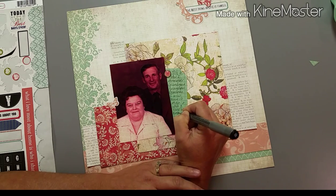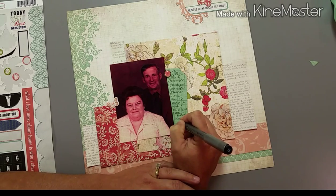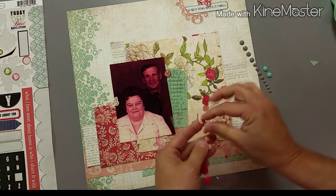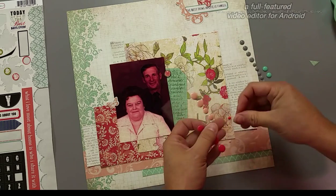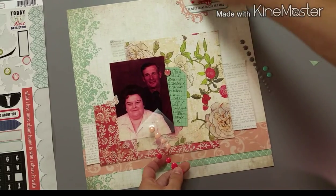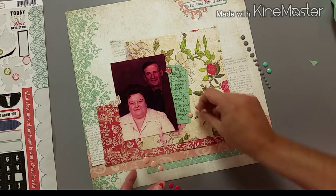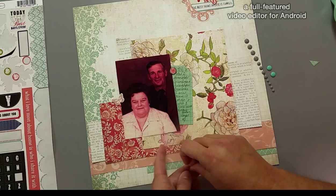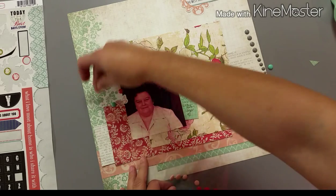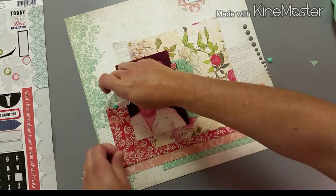I decided not to use stamps on this one, so here I'm just journaling about how this is the way I remember my grandparents. They both died when I was fairly young — my grandma when I was really young — but this is how I remember them, and that's kind of what I journaled about. It's not deep journaling, just very surface-level: this is how I remember them and I wish I had more time with them. I have lots of photos that I can tell different, deeper stories with — this is just basic documentation of how I remember them.